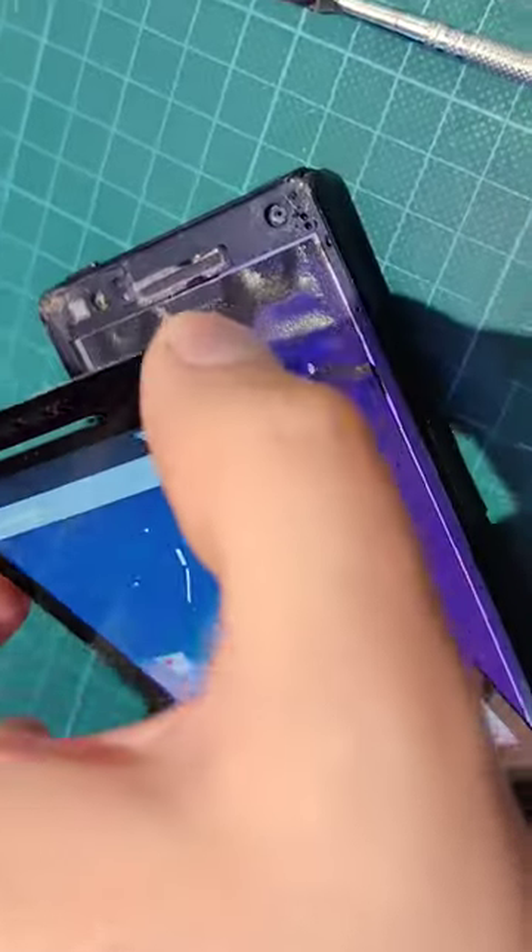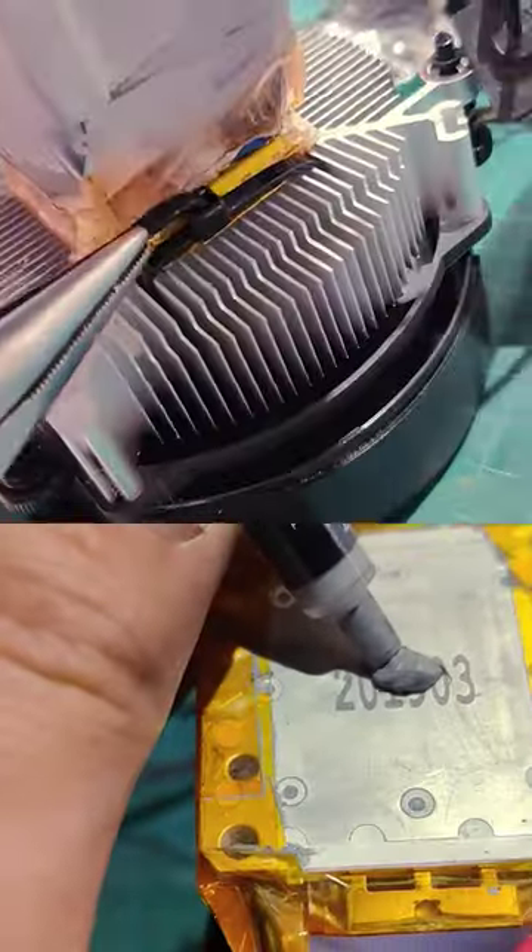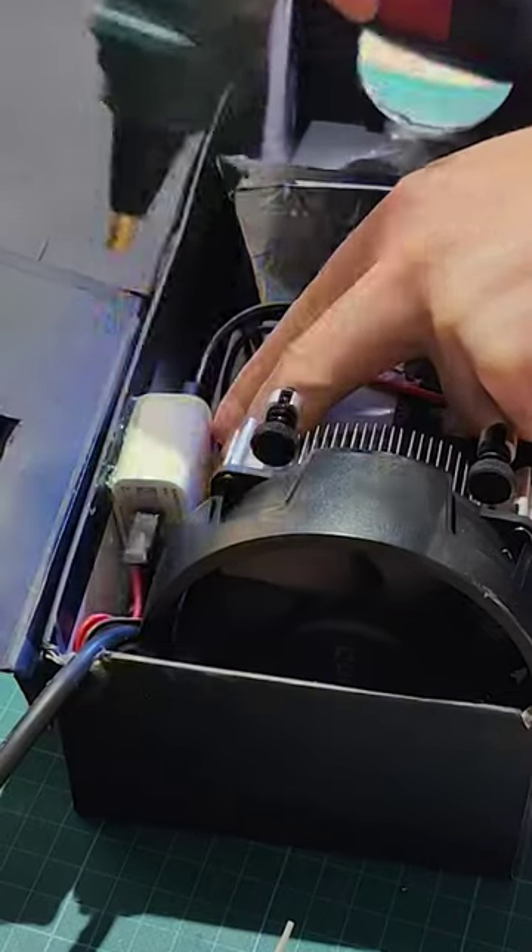I know it's not Halloween yet, but in my book you can't be too early with a Halloween project. Check out how to make a simple mood projector for Halloween, Christmas, or any other holiday by transforming an old cell phone into a projector. I made this basically for free with old parts I had laying around.